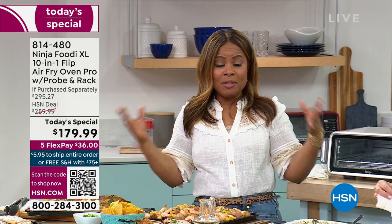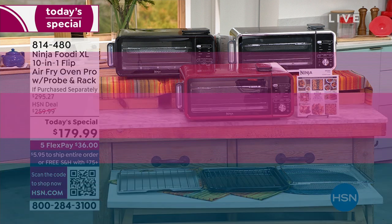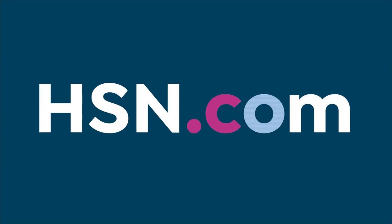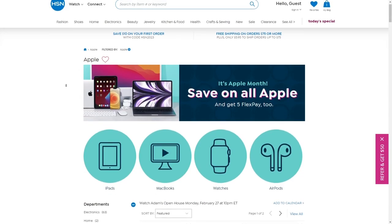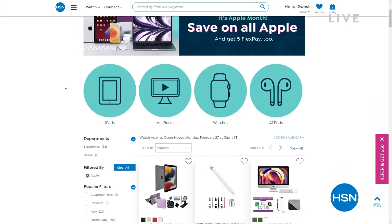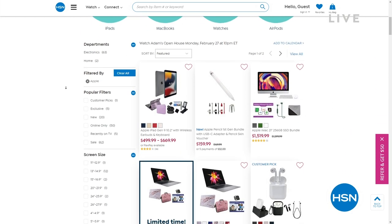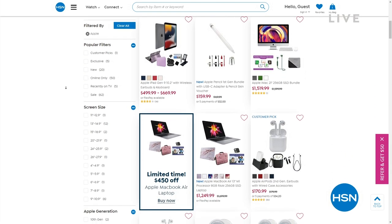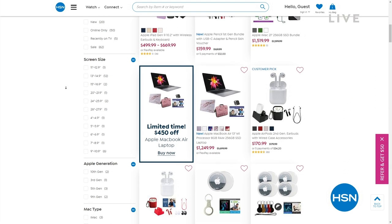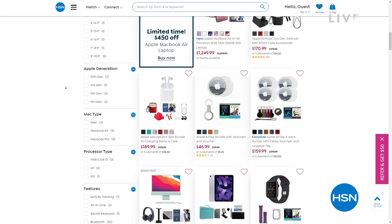Not only do we love big brands like Ninja at HSN, we love Apple too. It's Apple Month here at HSN — we've got free shipping and handling and five flexible payments on all Apple products. I bought AirPods this month. We've got AirPods, Apple Watches, and Apple Mac computers. We have it all.